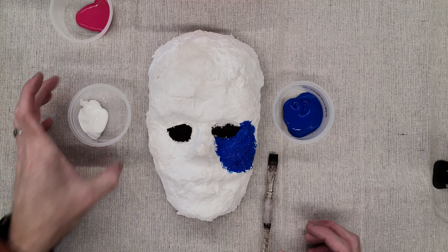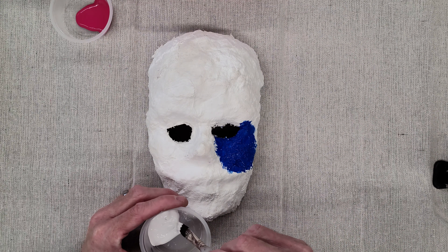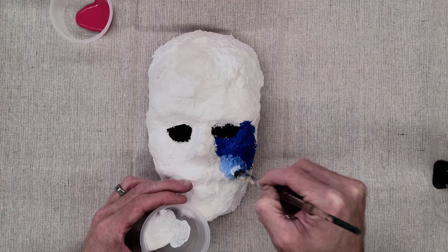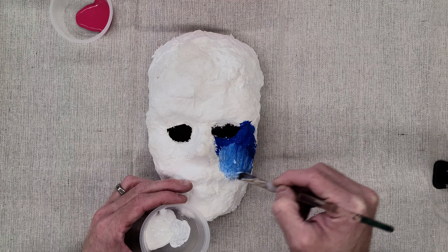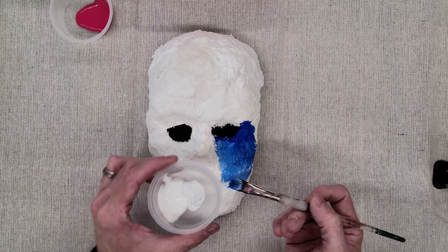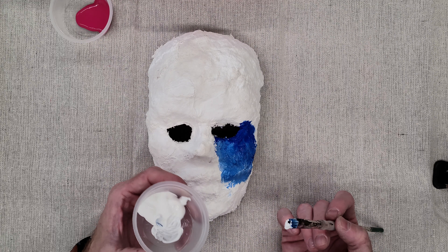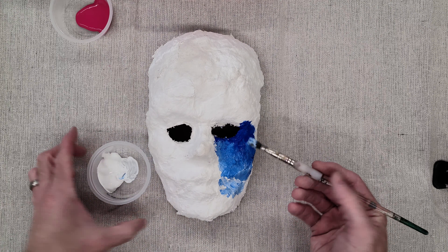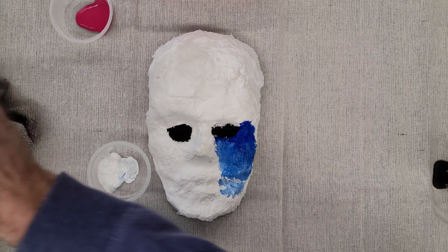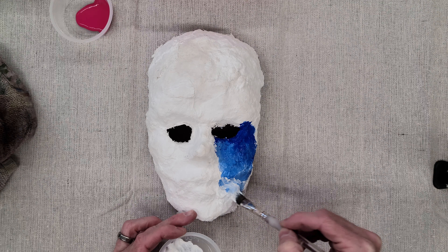You can do some mixing straight on your mask. For example, I have a little white here so I can get areas that are a little lighter by mixing right on the surface and blending quickly as I go. If I want to go back into the white paint, I first wash out my brush and scrub it on the bottom and dry it — because if I dipped a brush with blue into the white container, the next person would have a chunk of blue in their white, which they may not want.